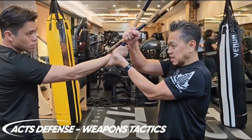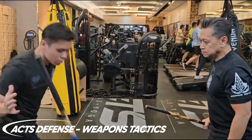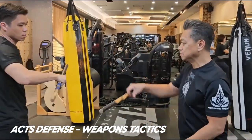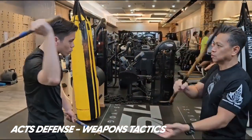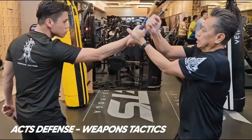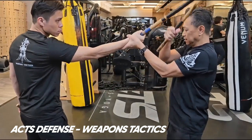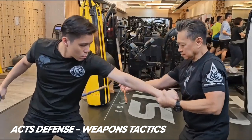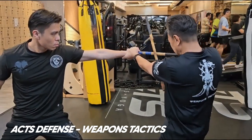If this doesn't happen, it is tight, you go to the other side. If this doesn't happen, go to the other side. If this doesn't happen, again, I'm using it that way.